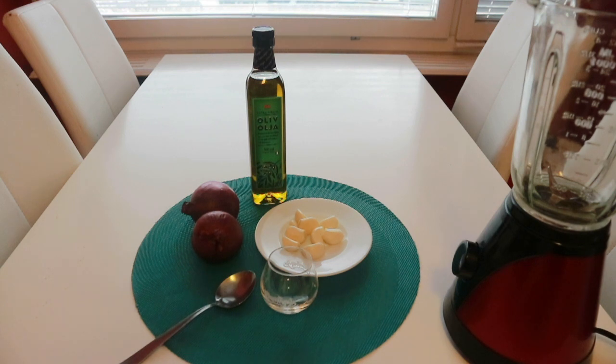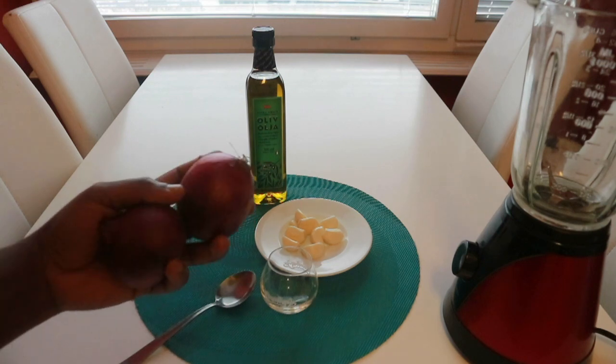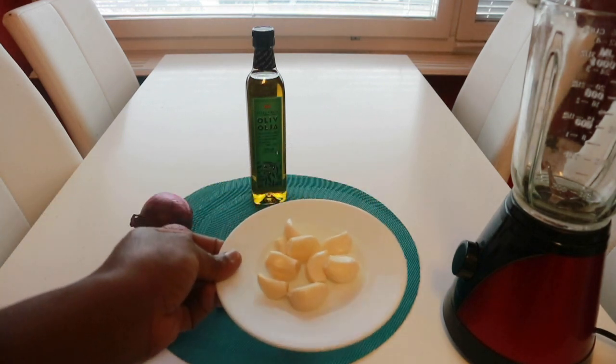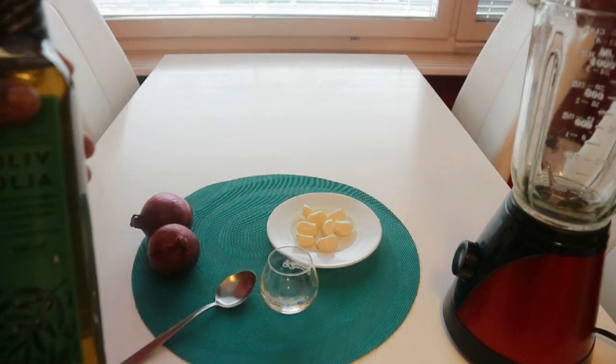Hello guys, welcome back to my channel, it's your girl Delibiere again. Today I am here to show you very common ingredients that I use in my kitchen to produce a substance that I will use to thicken my hair and also grow my hair long and healthy. We have onion here — two onions — you will need about 10 pieces of garlic, and also extra virgin olive oil, about two tablespoons.